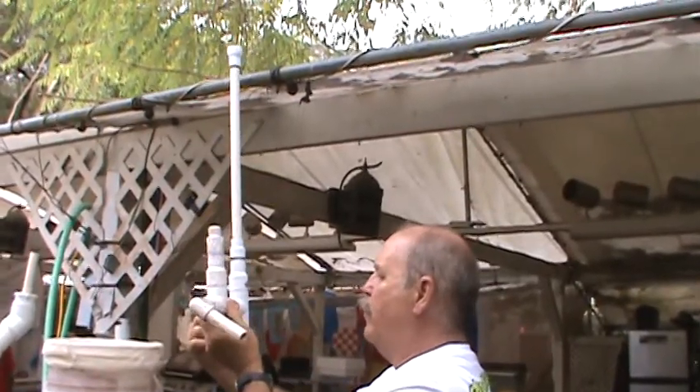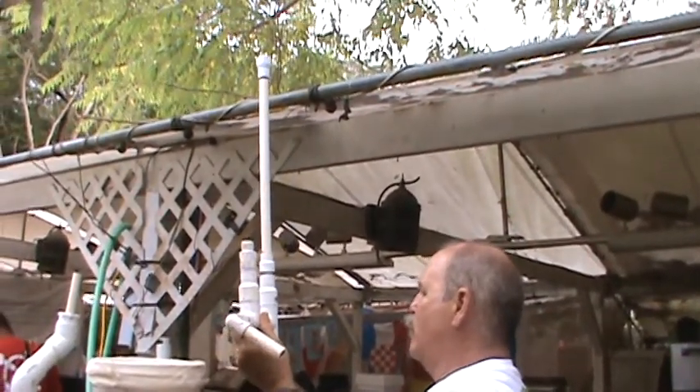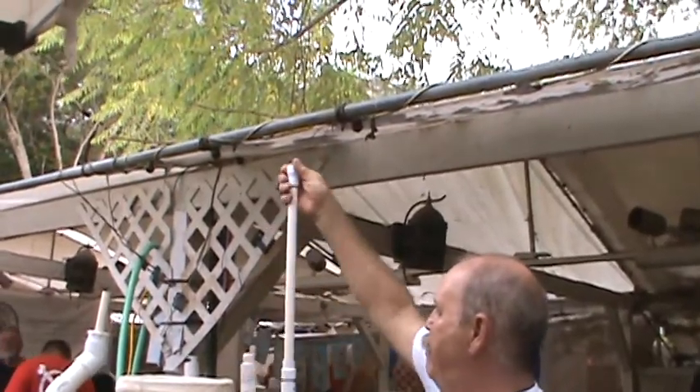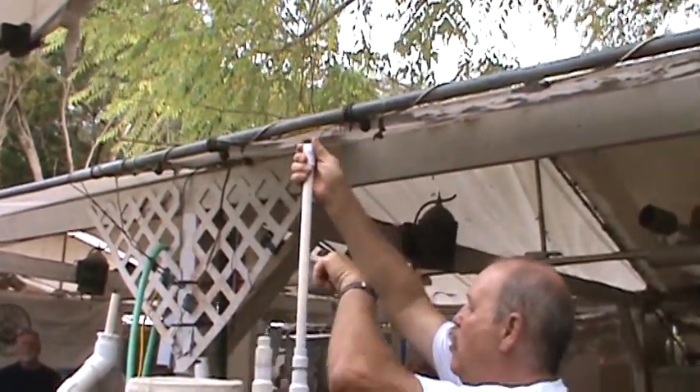It doesn't know whether to go left or right, so it tries both ways. This way it gets out, and so it goes up. This is screwed to the bottom of that bucket, so the air is going to come in, go over, and it's going to pump up.